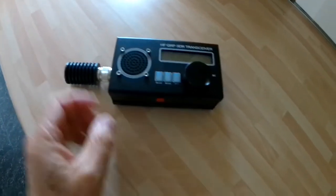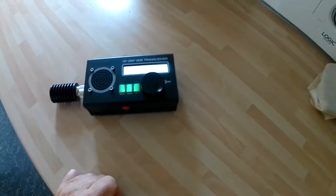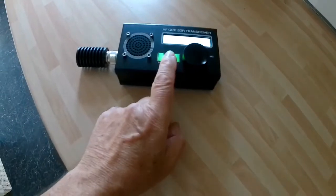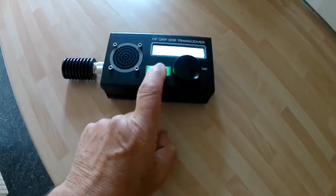When you transmit, you get horrible noises out the speaker on CW mode, which you would expect — let's go on to that.